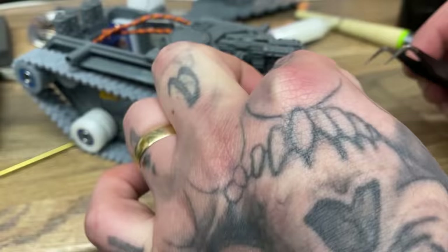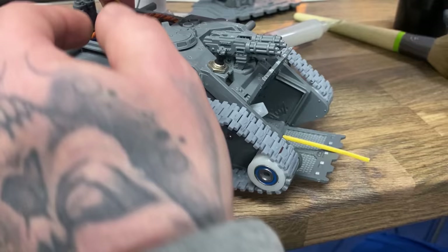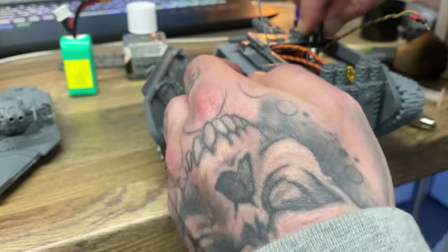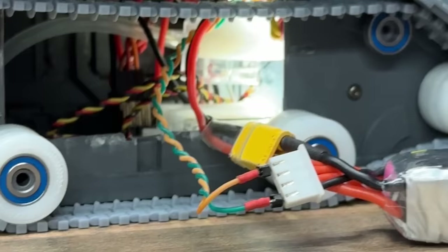Now that I know that the flamethrower works, the tracks work, the doors work, and the guns move, it's time to add lights to this model. I could have added a lot more lighting and I'm not going to lie — I really had no idea how to add lighting up until making this video. After this video though, I've figured out a lot of things on how to add lighting to these models.